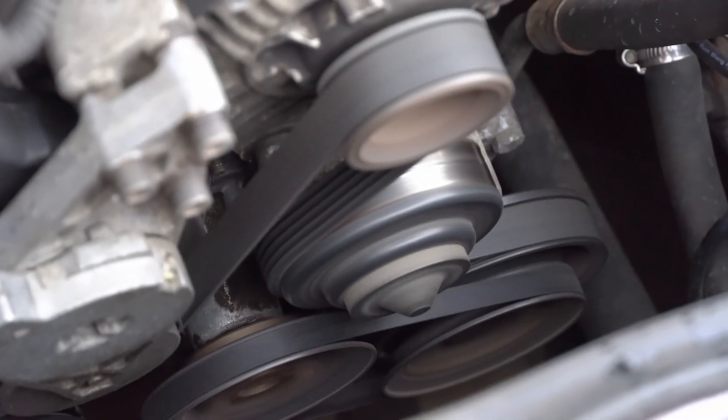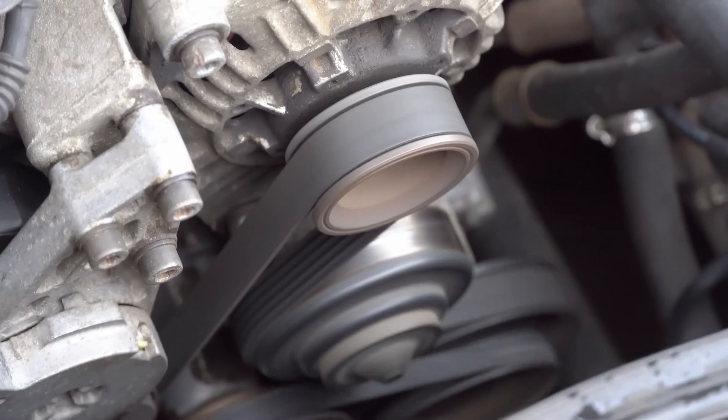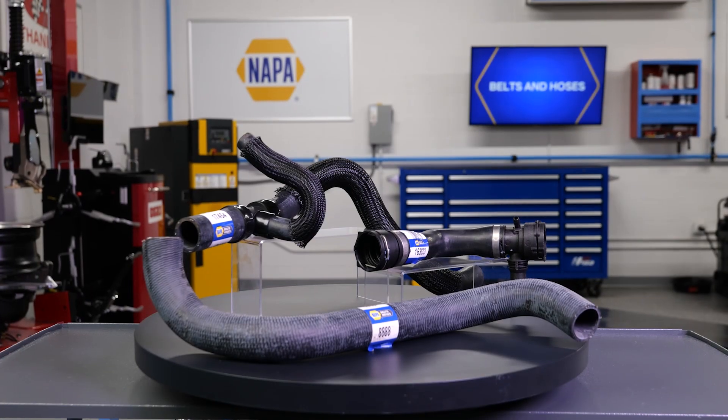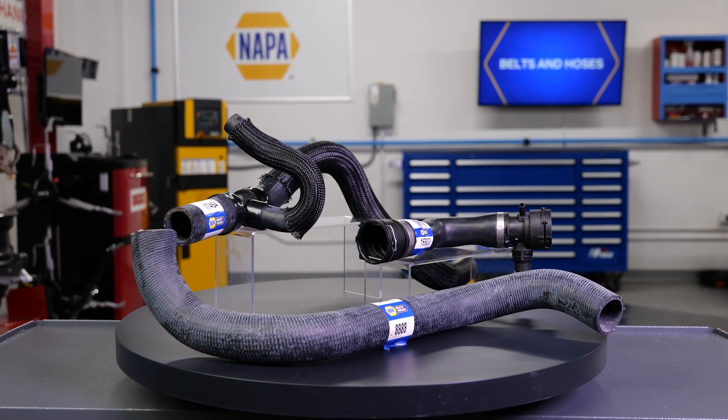For the layperson, a belt or hose can withstand billions of trips around the pulleys or thousands of heat cycles from the engine. NAPA uses these engineered polymers for all NAPA belts and hose applications.